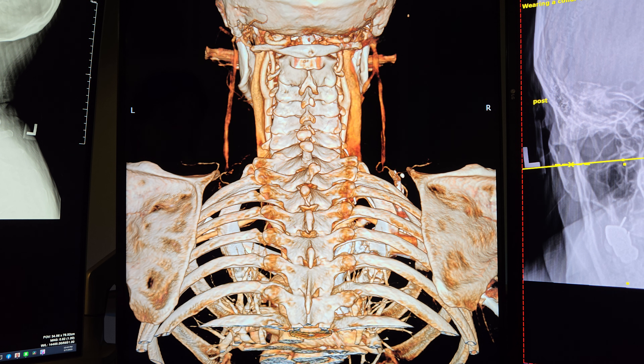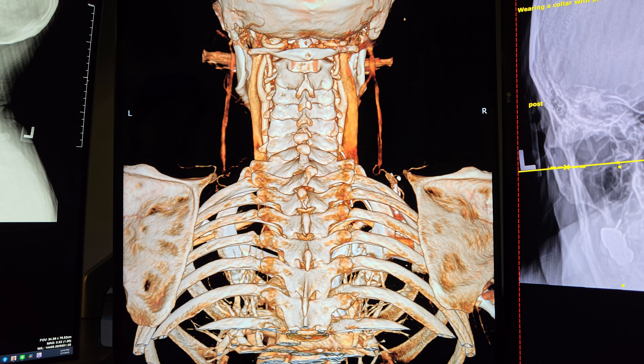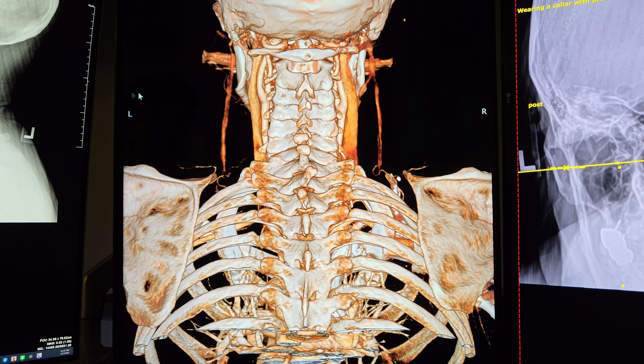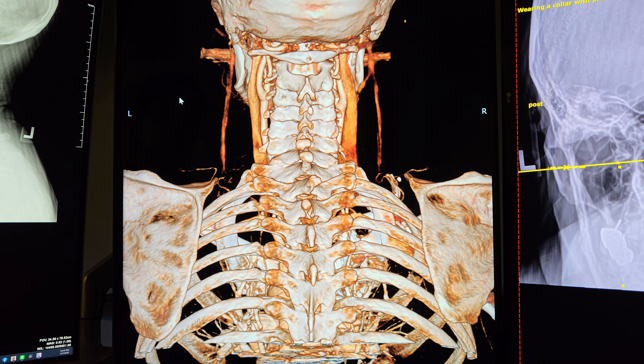On x-ray, you didn't look that bad. The CT scan shows it looking a little worse. I don't know everything that's going on, but the good news is you typically just have to fix one or two things and the person gets a lot better.